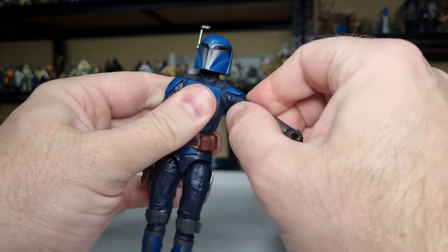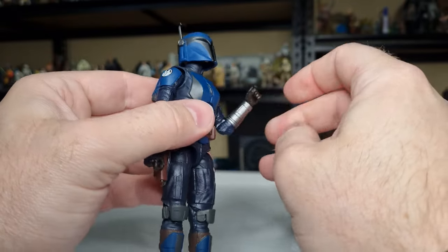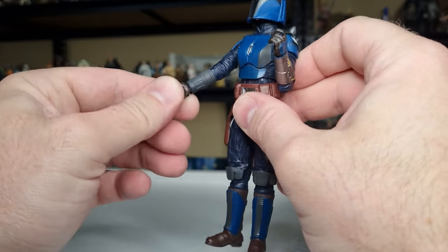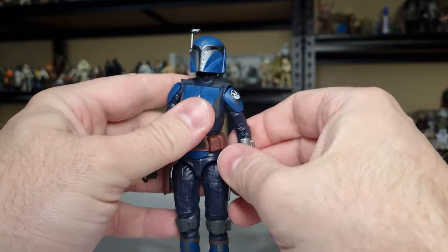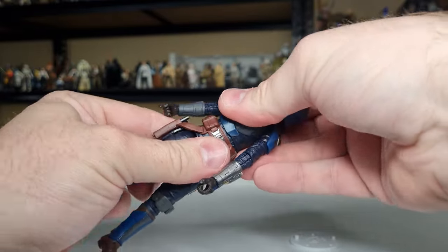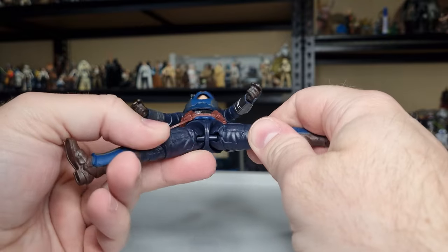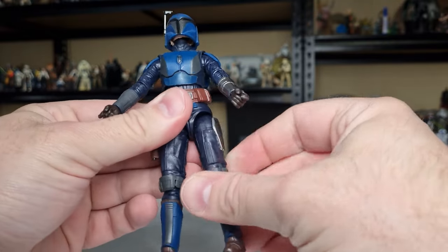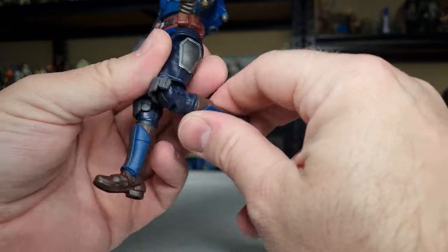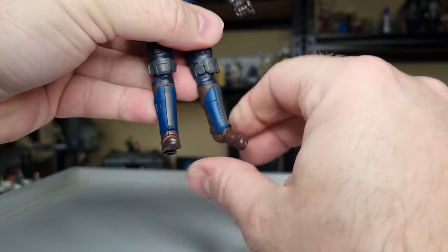Ball hinges in the shoulders with a butterfly joint for that back-and-forth rocking movement, ball hinges in the elbows, ball hinges in the wrists — the left wrist goes up and down and the right one does too, which is my preference for gunner characters. There is a ball joint in the torso with good range of movement, ball-and-socket in the hips, swivels at the thighs tucked behind the armor piece, a single hinge in the knee, hinges in the ankles, and that rocker swivel pivot joint in the foot.